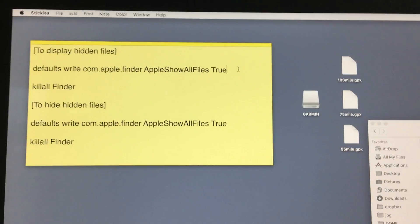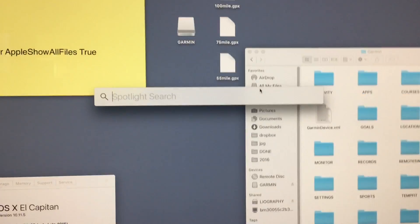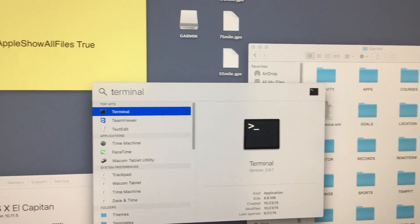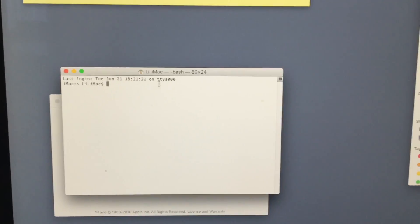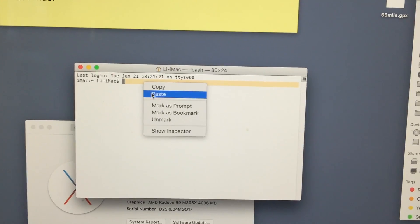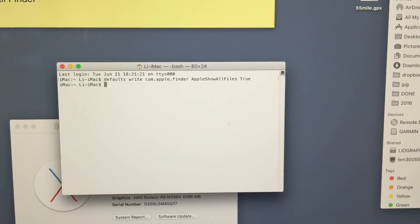To open the terminal, the quickest way is to go to your Spotlight, which is right over here. When the Spotlight window is open, you just start typing T and the terminal might just pop up as the first suggestion. Hit enter. Now the terminal is up — simply paste the command inside. I right-click and hit paste, then hit enter.